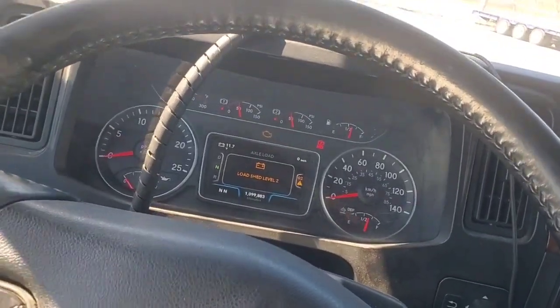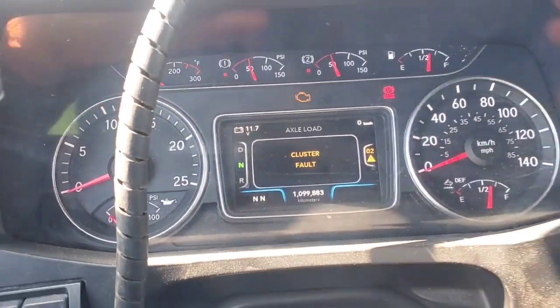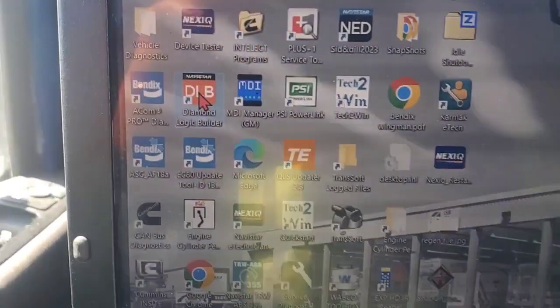What's up everyone, got this unit here showing a cluster fault in the dash, so we're going to find out what's going on with it. See if we can get this diagnosed — here we go, opening up Diamond Logic Builder.